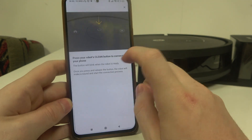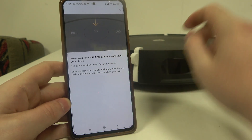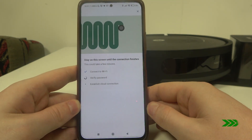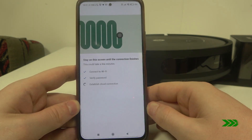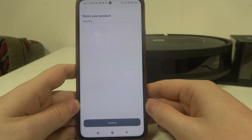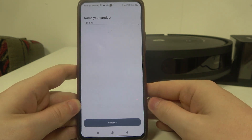When you see the prompt to click on the clean button, just click it on your robot. The robot is then successfully connected, and after that you can rename it.